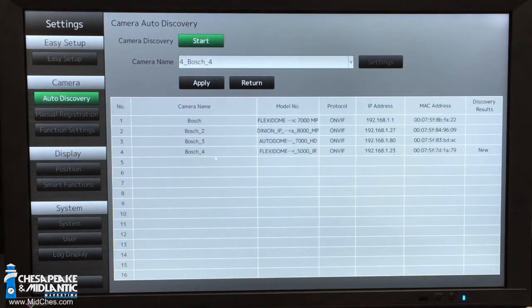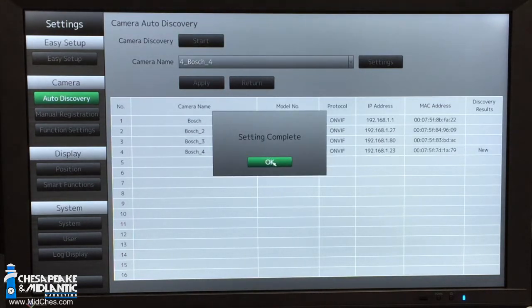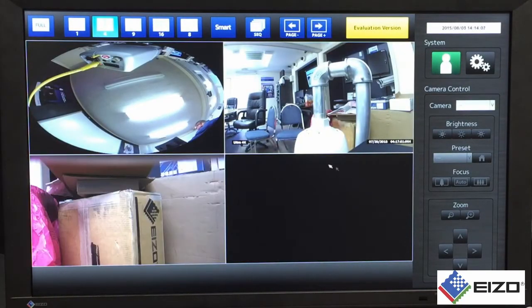We found the cameras on our network. We added the new 5000 IR, so now we're going to apply that. That setting is now saved, and we simply return to our taskbar on the left and click exit. This image will come up right here — this is the camera we just added. It's important to note: all we did was apply power to this monitor and hook it to the network. We didn't add licenses or have to do anything — it just scanned the network. Just plugged it in.